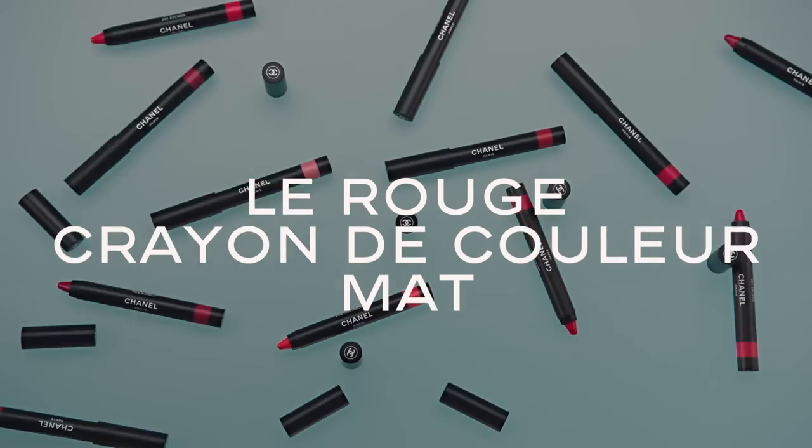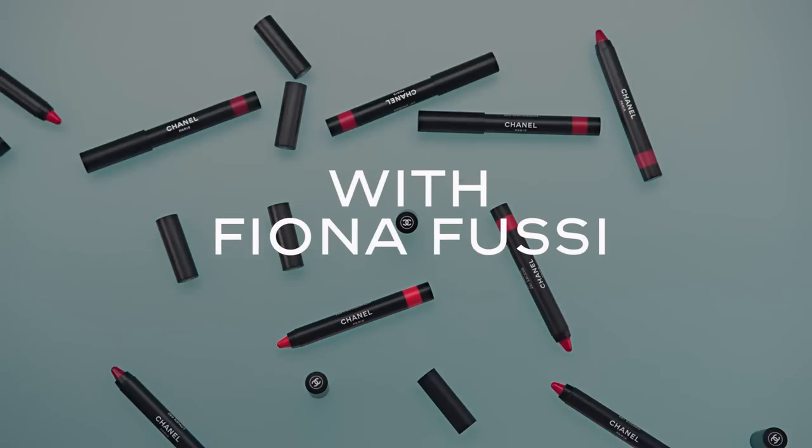This is the new Crayon de Couleur Matte. Let's try all these bright and beautiful colors.